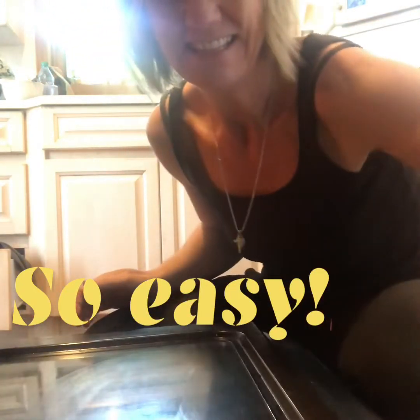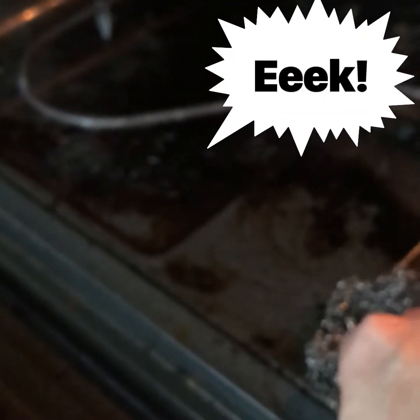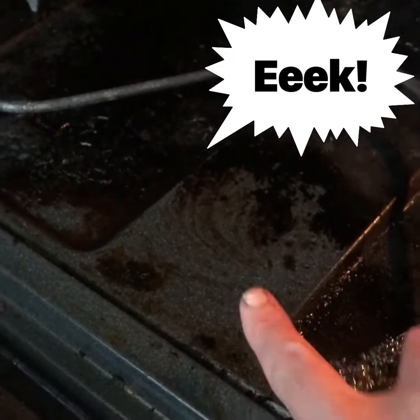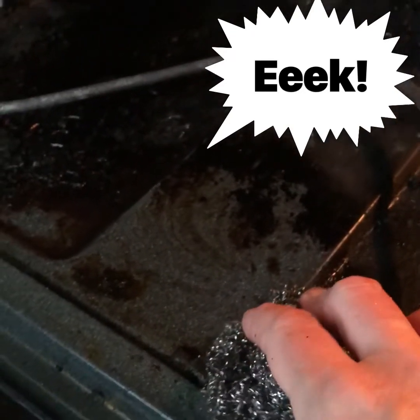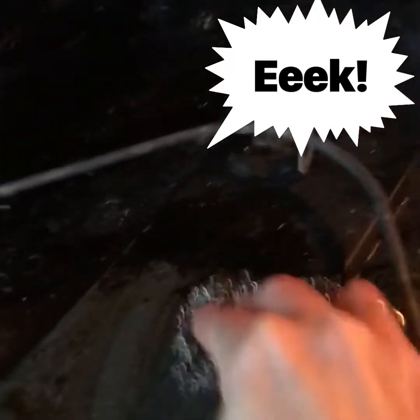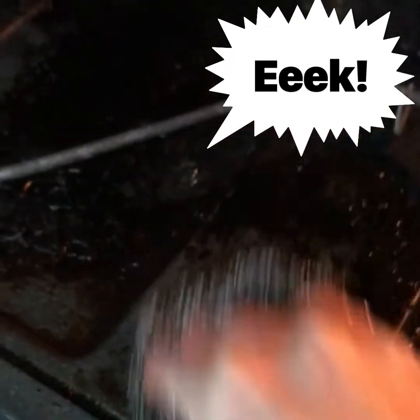I have sprayed the oven cleaner inside and let it sit for a few minutes. Just look at this test spot — yes, it is this bad. We've had many pies dripping in here. You can see it just eats the baked-on mess and it just keeps coming off.